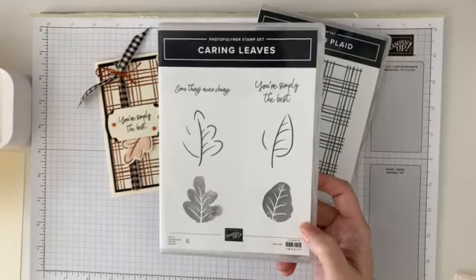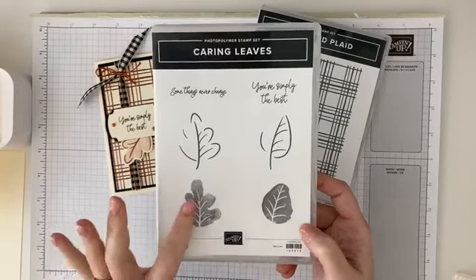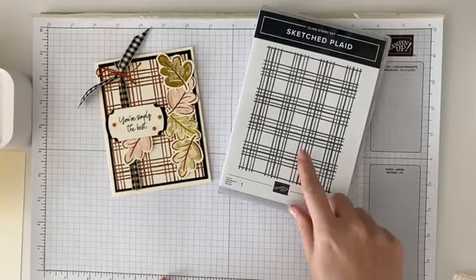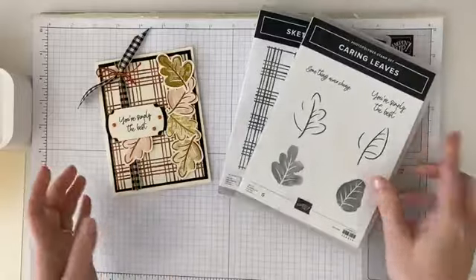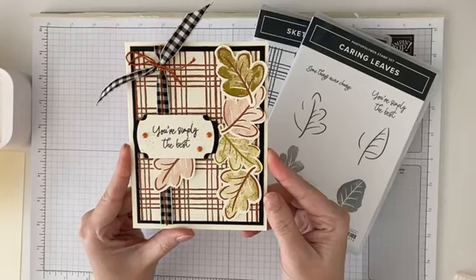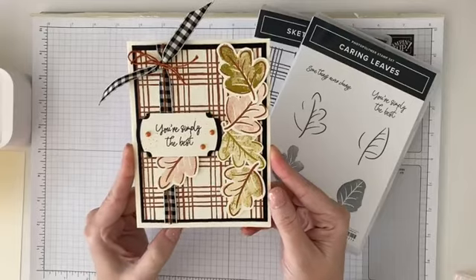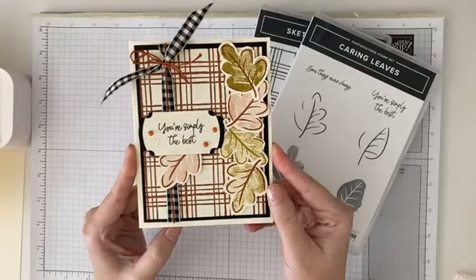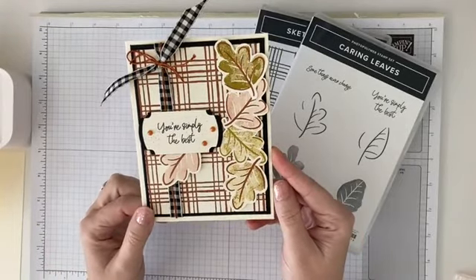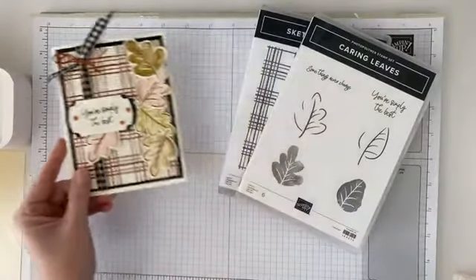What's fun about that is instead of having to color and shade, the stamp is going to do it for you, creating that image. We're also going to be using the Sketched Plaid background stamp, which is super fun. And then we're going to create this card today — 'You're Simply the Best.' You could use it for all occasions: happy birthday, thinking of you, a hello note, all kinds of things. We're also using some fun ribbon and I'm going to share a new technique.